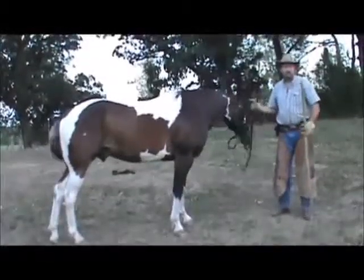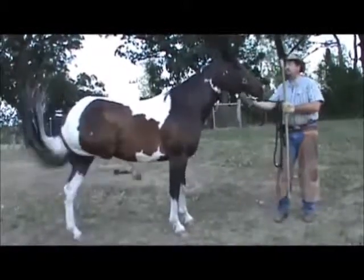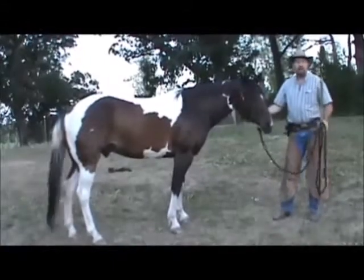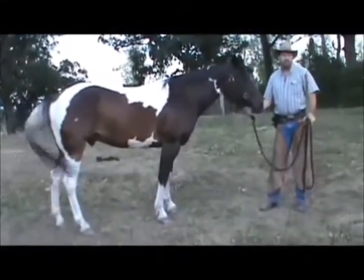Ladies and gentlemen, today we're going to be working with a six-year-old horse. He's a real nice gelding, his name is Diamond. He's a little bit halter broke and kind of wild — he's never been ridden. He's six years old and was a stallion until past two.